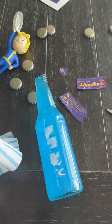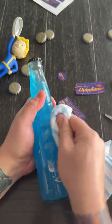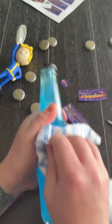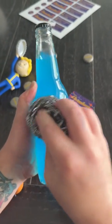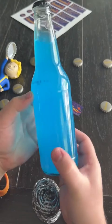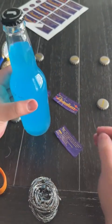We ended up using a little bit of Goo Gone and just scrubbed it until the stickiness came off. You can also take a steel brush and rub off the rest of it like we did, and then just rinse it under some warm water with a little bit of soap. Allow these to dry and they're good as new.